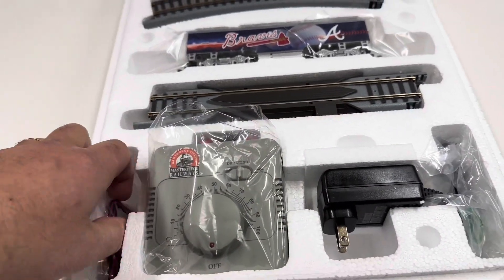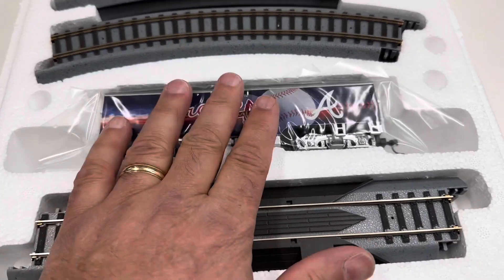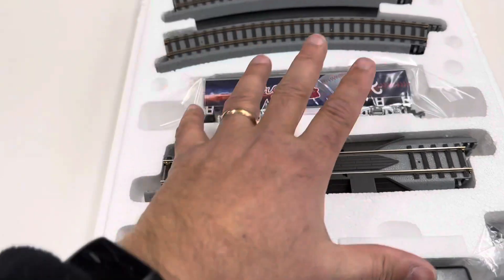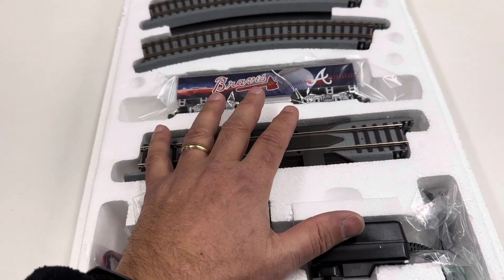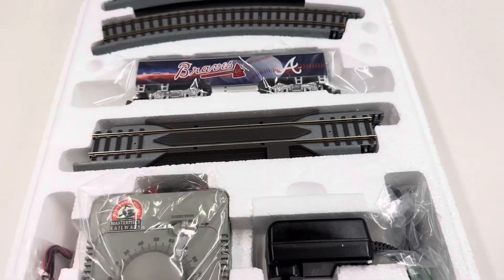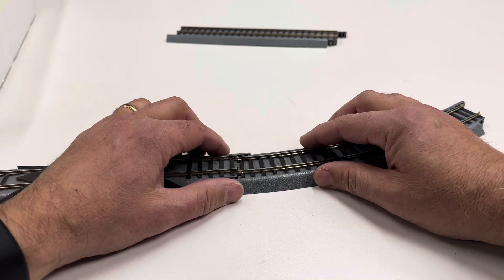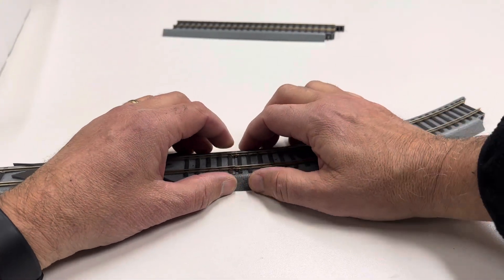Of course the B unit always comes with the track — that seems to be the standard thing with Hawthorne Village. Let me set this up. I hate this track but I'm going to set it up anyway. Some of you may be saying, 'Well if you hate it so much, why do you keep buying it?'